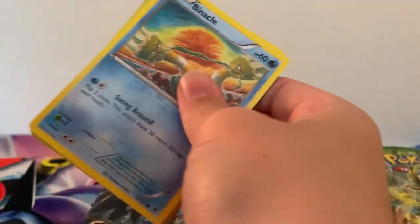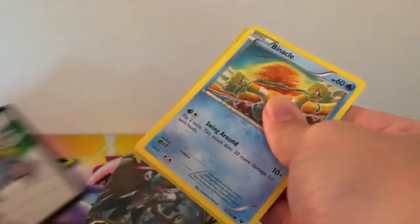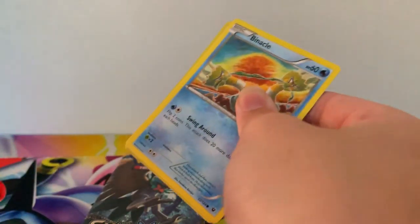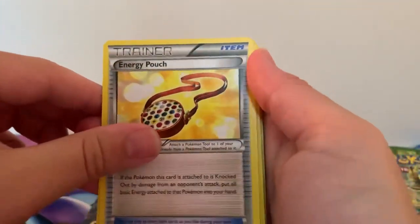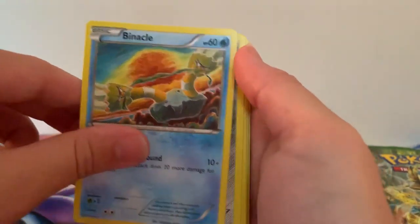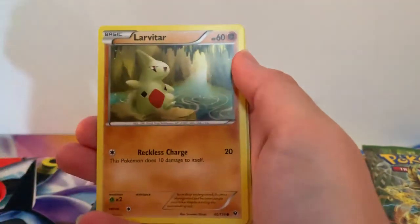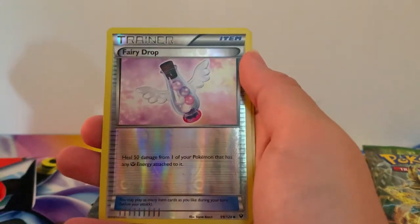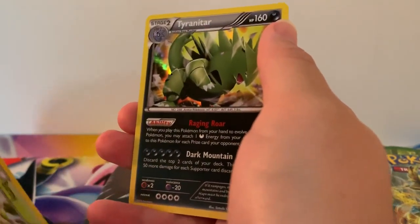Let me know down in the comments section below which box you think had the better pulls. So there is the first code card for you guys. It's three to the front: Energy Pouch, Dugong, Bent Spoon, Binnacle, Bronzor, Fermi, Carbink, Laratar, Reverse Holographic Fairy Drop and a Holographic Tyranitar. That's the way to start off the video!